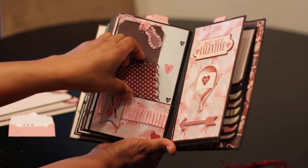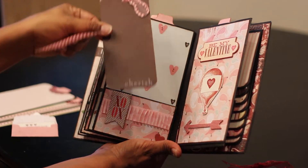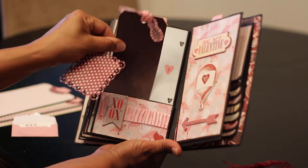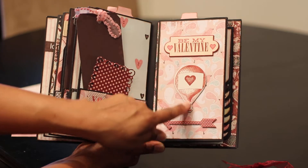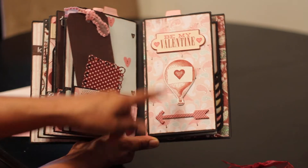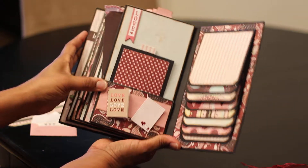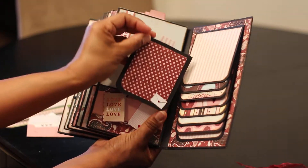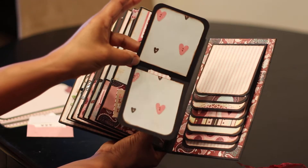Getting more toward the back of the book — a little photo mat, and whatever you want to do with this, I'd probably put pictures on it. It looks like a bookmark almost the way I cut it out. These are chipboard stickers from the Martha Stewart collection — 'Be My Valentine.' Last but not least, one more photo mat with a little love letter on the bottom; the magnet opens to two more photo mats.